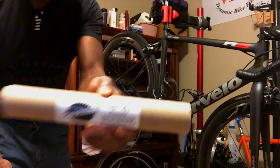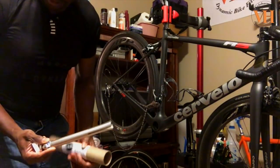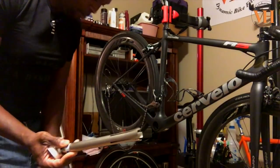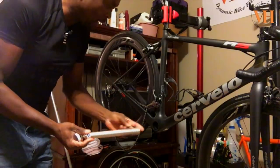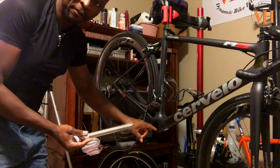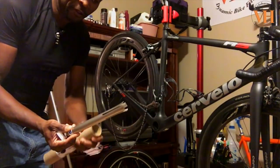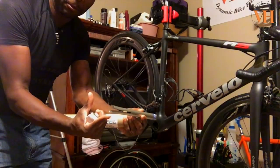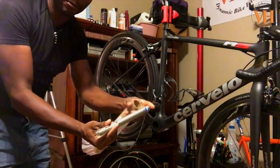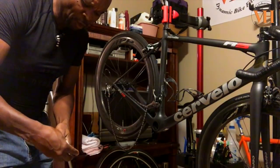You don't want to not have this tool if your bottom bracket is designed that way because you can ruin the part. This one is the BBT-90.3 — it's almost like the RT1 but just smaller, same design, just a smaller form factor. Depending on the kind of bottom bracket size you have, you may need to use the smaller one. It works the same way — you slide it in, it pops behind the bottom bracket, and you tap it out from the other side with a mallet or hammer.